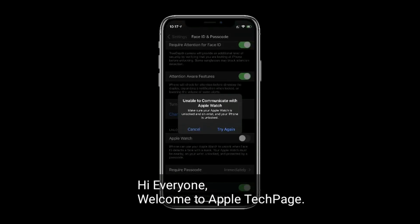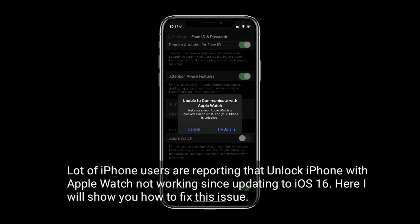Hi everyone, welcome to Apple Tech page. A lot of iPhone users are reporting that Unlock iPhone with Apple Watch is not working since updating to iOS 16. Here I will show you how to fix this issue.